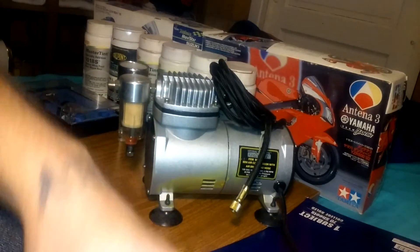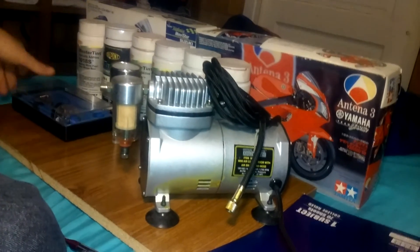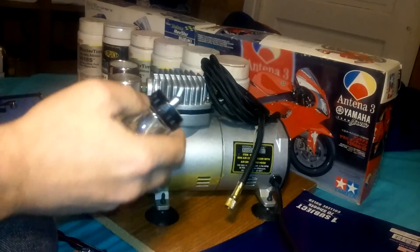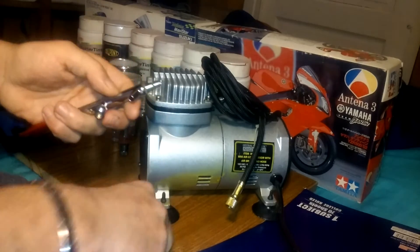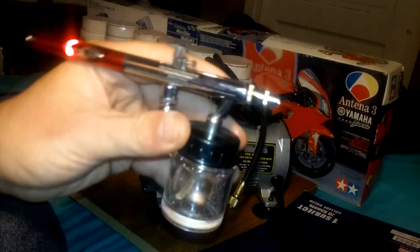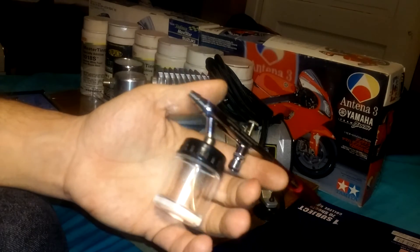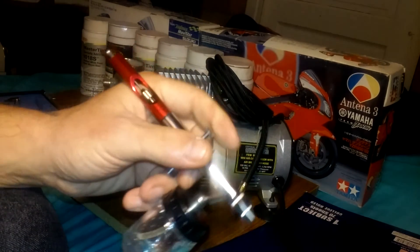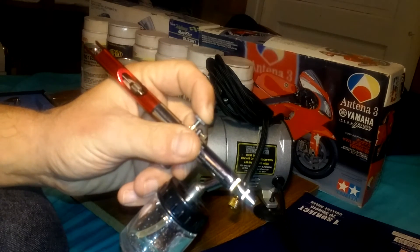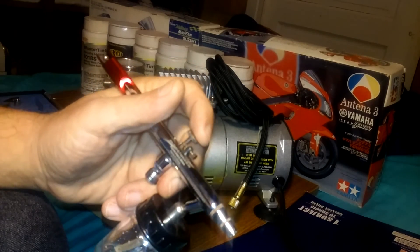I got this other thing right here — that's the lacquer thinner. I thought I had one — yeah, right here. This bottle — I'm guessing you can put that on there too, just like that. If you press it real soft your lines will get thinner, and more pressure means more paint.